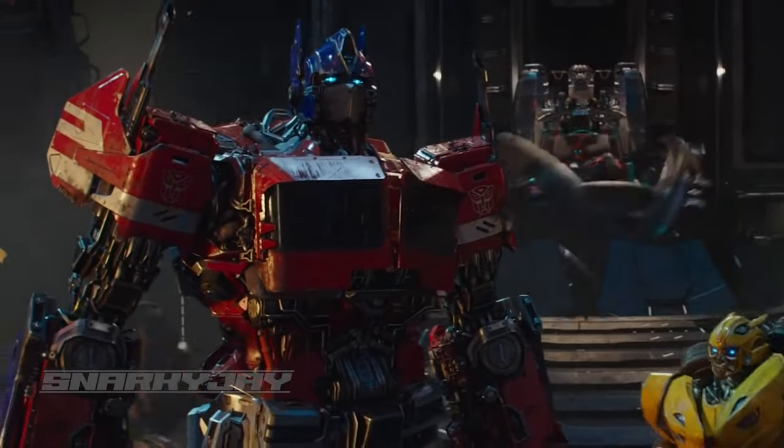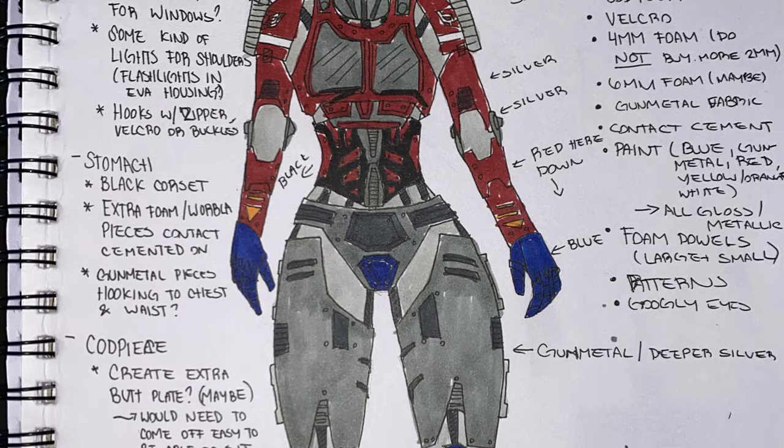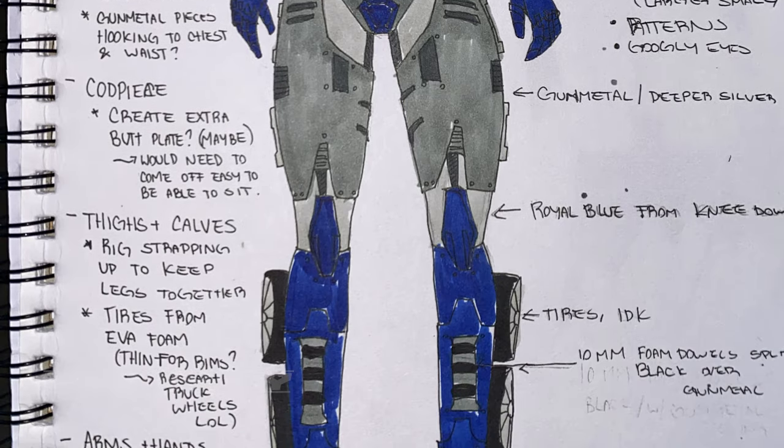To kick things off, I want to talk about the concept I developed for this build. I'm 5'3 and built pretty curvy, so it's hard to figure out exactly how to make these robotic parts work. I came to the conclusion that I wanted to create a female version of Optimus Prime's appearance in the 2018 Bumblebee movie. From that point, I developed my own original concept — this is the sketch. I labeled every single part and made myself a shopping list, and from that point I got to work.